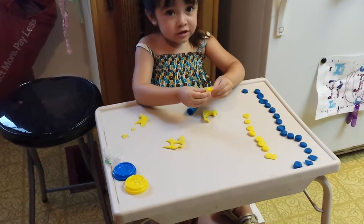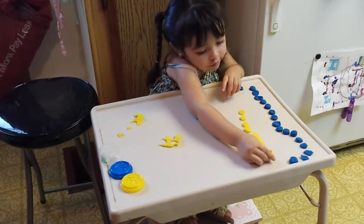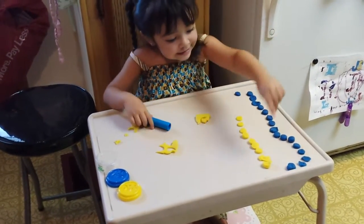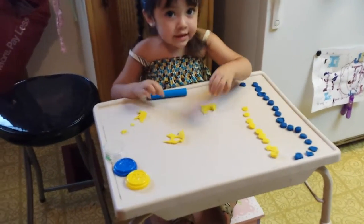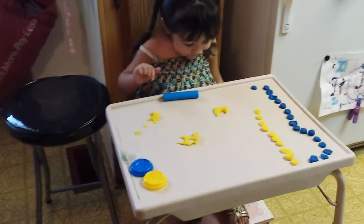Yeah, look! A circle! You got another circle. A snake! Yeah, a snake. Put all the Play-Doh together. Good job!